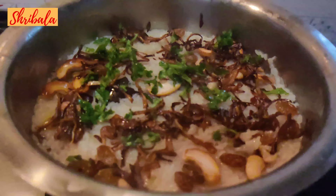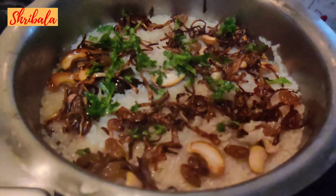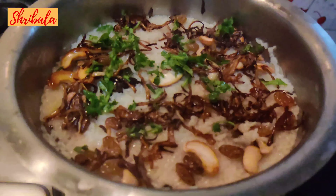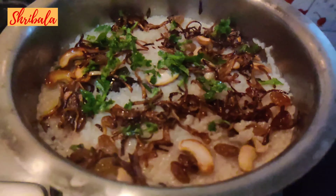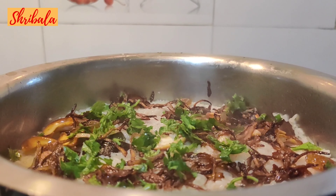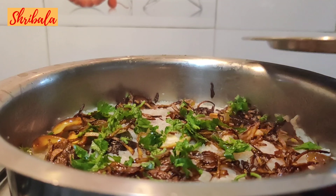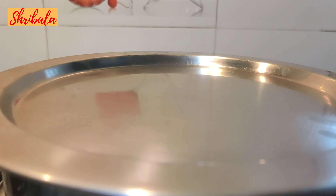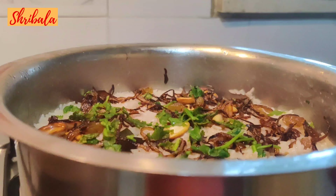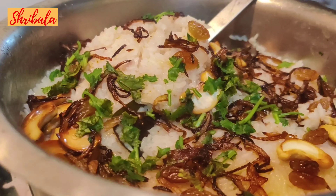An awesome Neichoru is done now. I'm going to close it for five minutes and leave it as it is so that all the flavours get released. After five minutes — it's completely set now. Let's plate it!